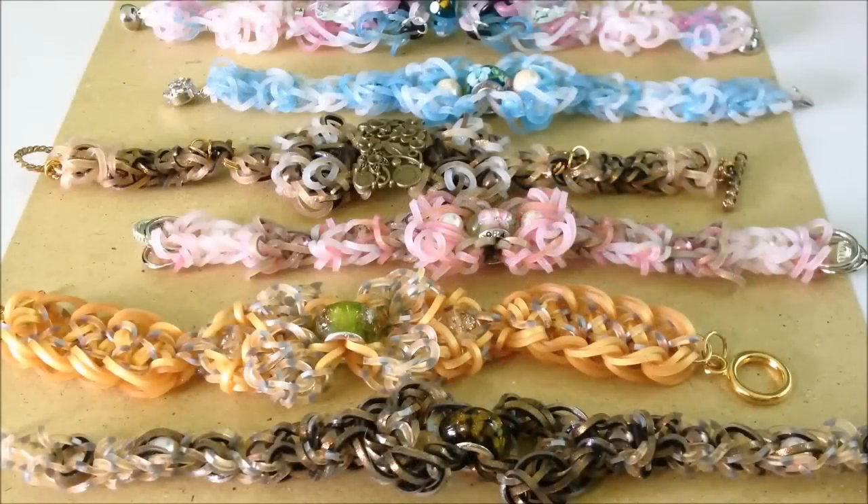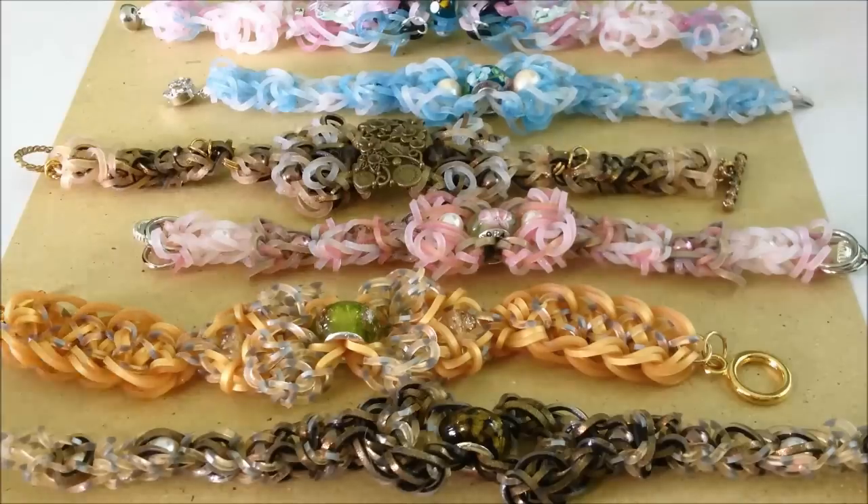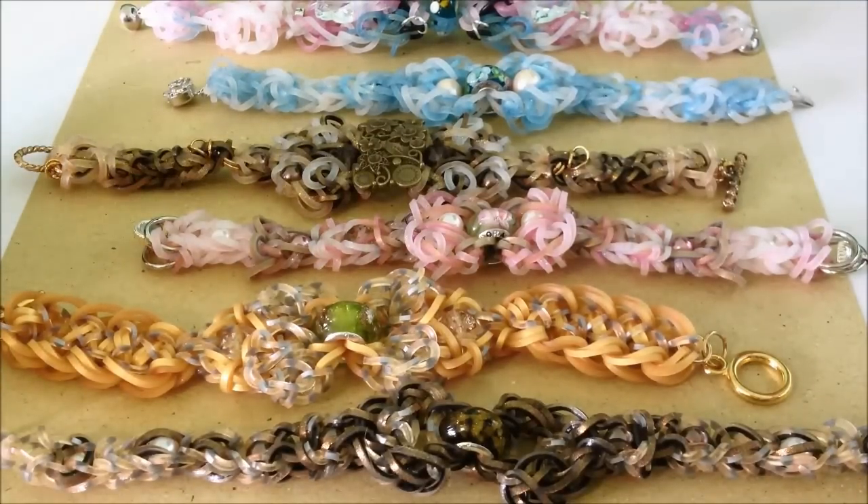Hello everyone, this is Ai here. Today I would like to explain a bit about the Scrolling Technique Bracelet. When I say Scrolling Technique Bracelet, I mean a design like this — here are a few examples.